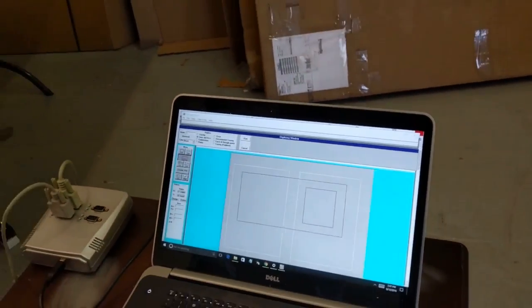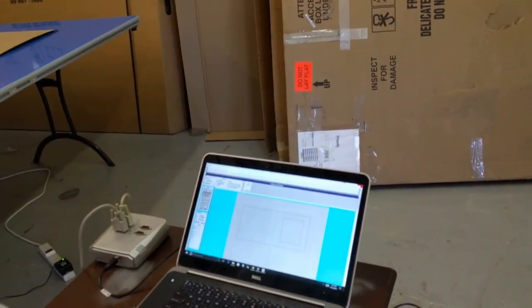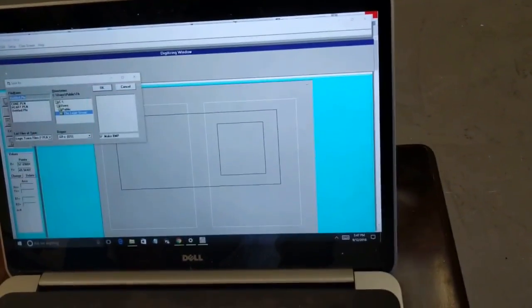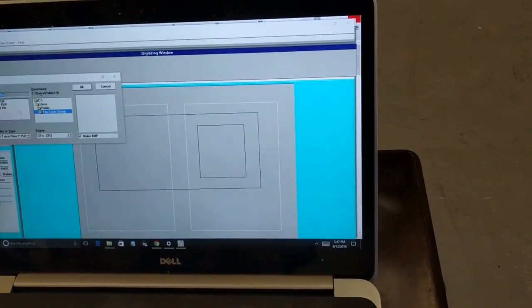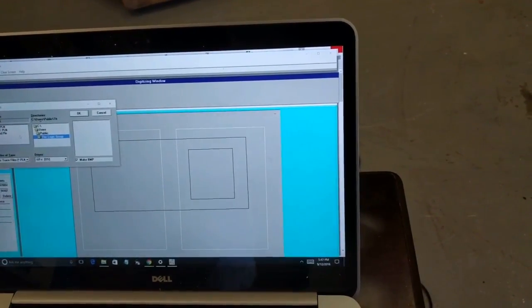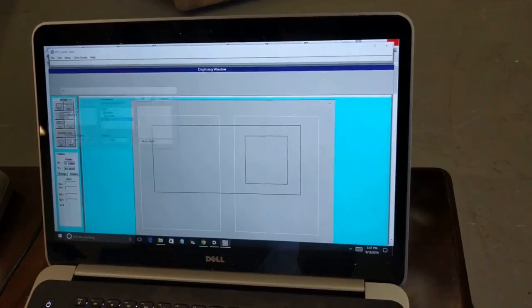Now I'm going to save it. I come up to the top, hit File, then Save As. I'm going to call this 'door example EX' and click OK.